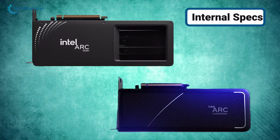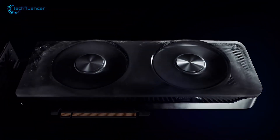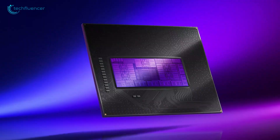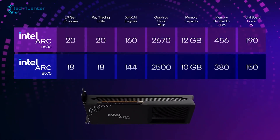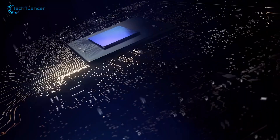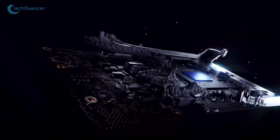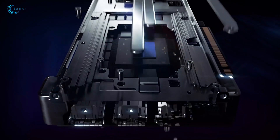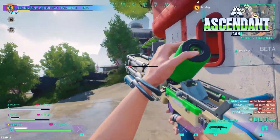When comparing the Battlemage B580 and the Alchemist A580, the differences in internal specs are crucial in determining their overall performance. Starting with core architecture, the Battlemage B580 features 20 XE cores and 160 XMX engines, while the Alchemist A580 has 24 XE cores and 384 XMX engines. Although the A580 has more cores, the B580's design is far more efficient, allowing it to deliver better performance per watt. Despite fewer cores, the B580 performs at a higher level without consuming as much power.